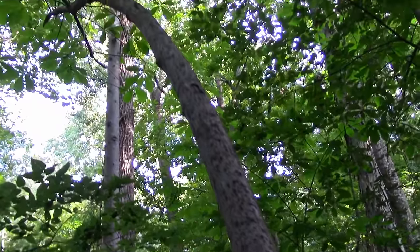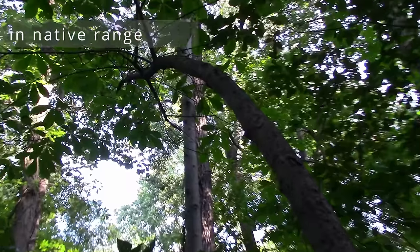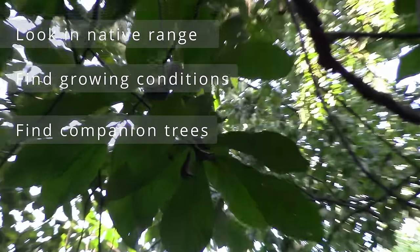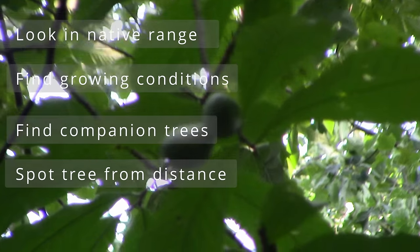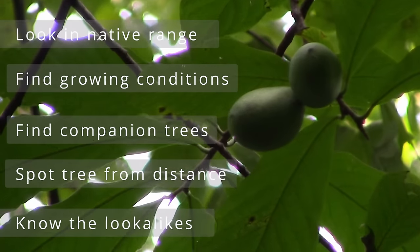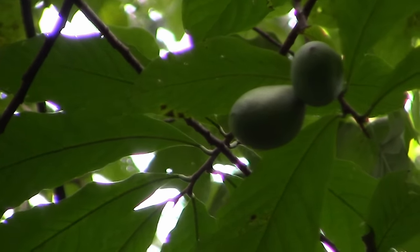We can break down how to find pawpaws in the wild in several steps: 1) Look within their native range. 2) Go to the growing conditions. 3) Look for companion trees, which also confirms the growing conditions. 4) Learn to spot the tree from a distance — this one's important. 5) Learn the lookalikes, so that you don't think you found pawpaws and come back in late summer and be disappointed.